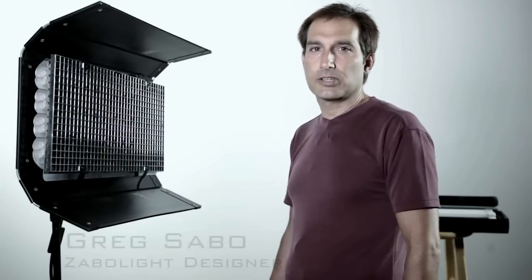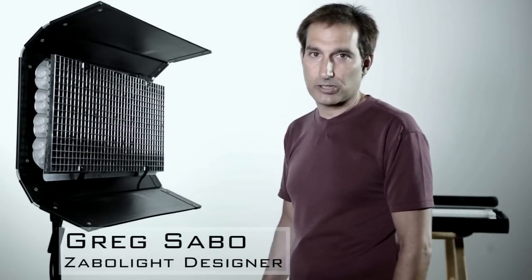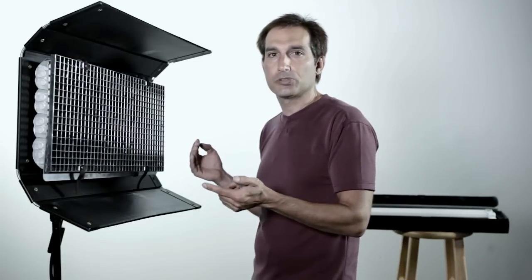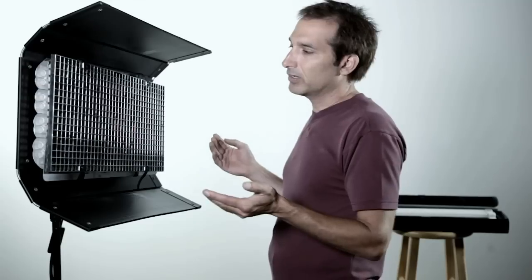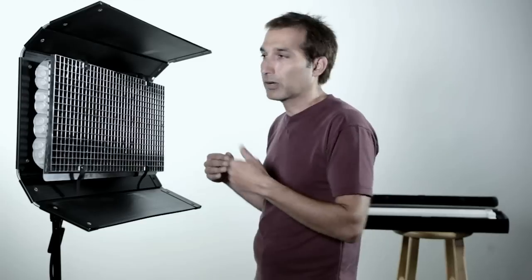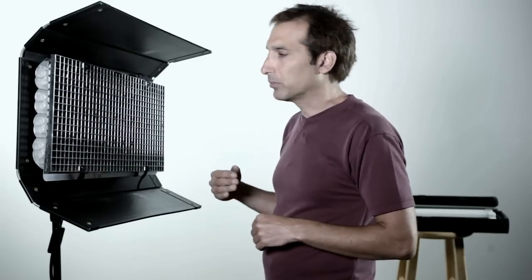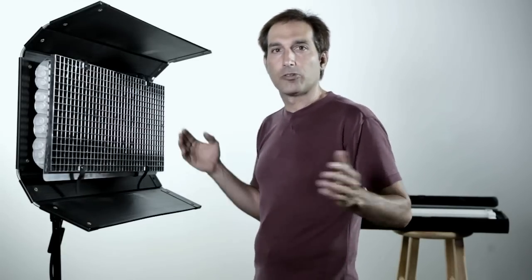Today we're doing some testing with different fixtures to compare my product against other products out there. This is a really common light that many people use for ENG production or commercials. It's a fluorescent fixture, four bulbs, built-in dimmer, but you also have to pick whether you want daylight or tungsten bulbs, or a mixture — maybe go half and half. So right now this setup is all daylight based.